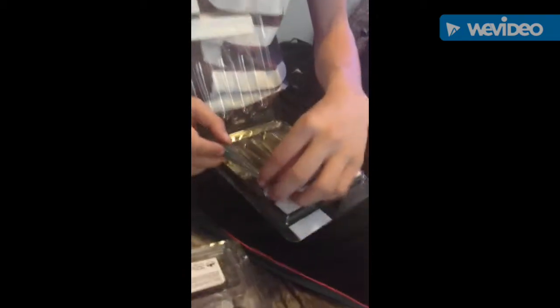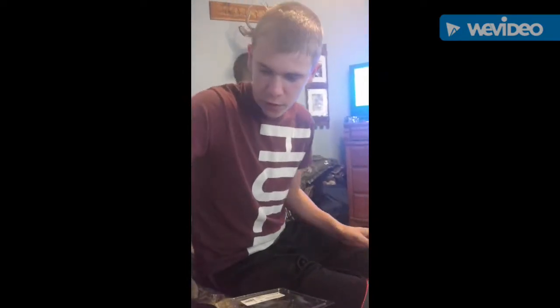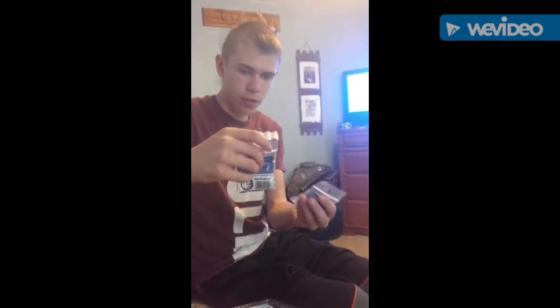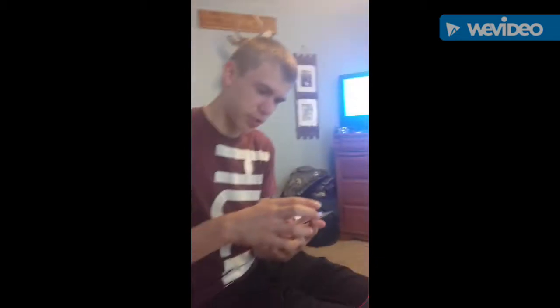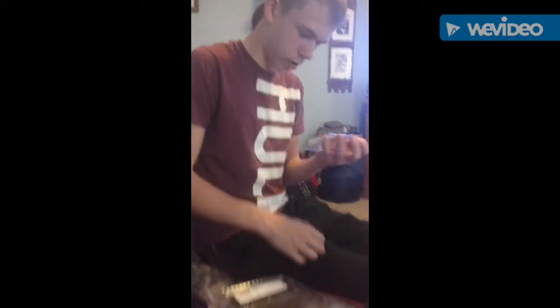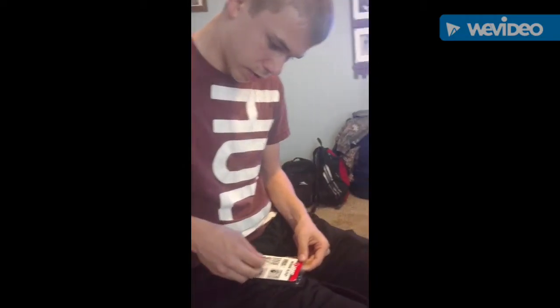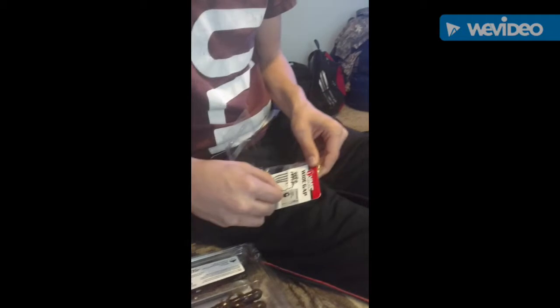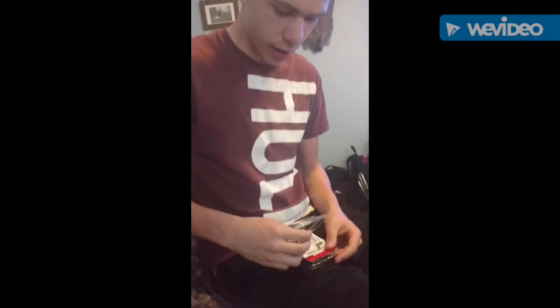And I got hooks for those too. For weights, I have one eighth and three sixteenths. And then I got two sets of hooks — I got VMC wide gap hooks with the closed eye 3-0. I just hooked myself in the hand getting those out.